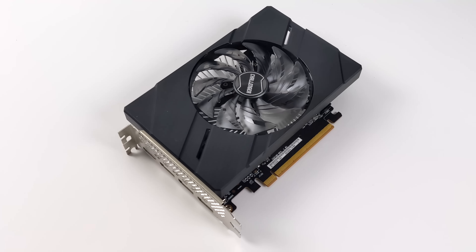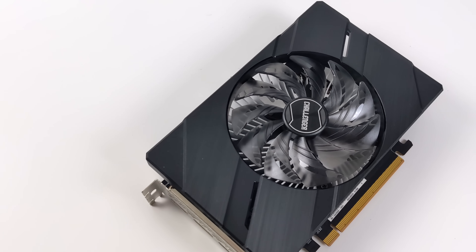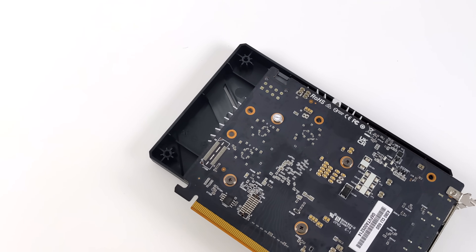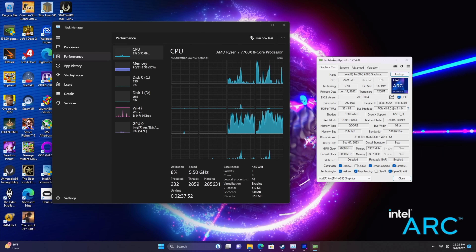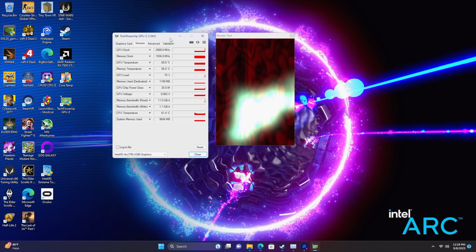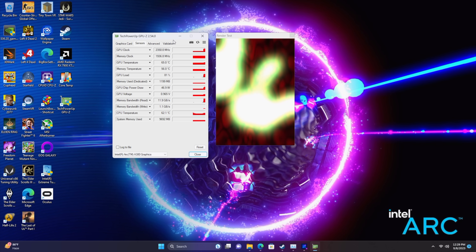First impressions with the A380 on the newer ARC drivers — I actually really do like this card. It's not bad for 1080p, and with some titles we did have to turn on FSR, but we're working with a $99 brand new GPU. One thing I've been searching for is the low profile version of the A380 — ASRock does have one listed on their site. I believe some companies backed out of doing low profile versions given the bad rep from early driver optimizations, but since Intel has been hard at work with driver optimizations for ARC, I think at a $99 price tag this is a pretty decent option.